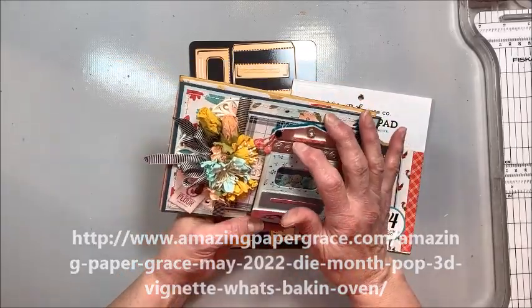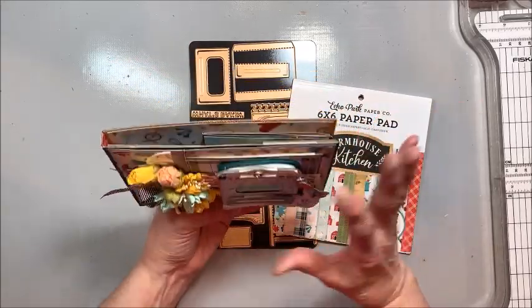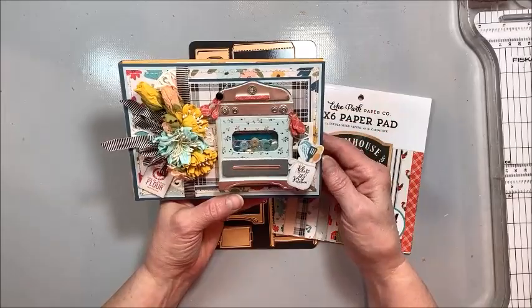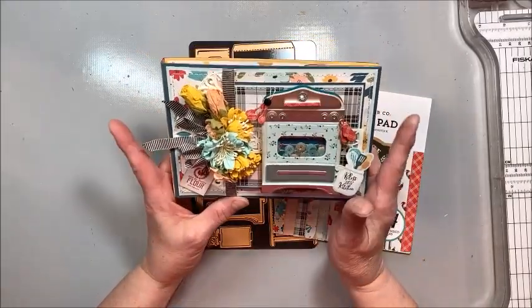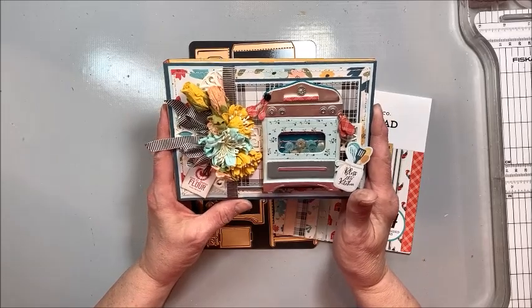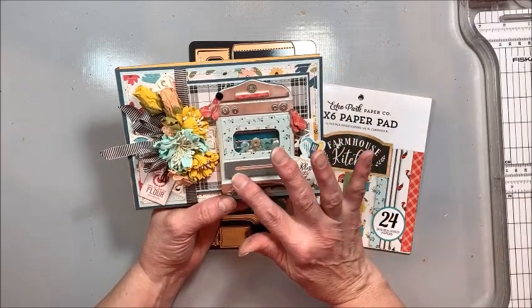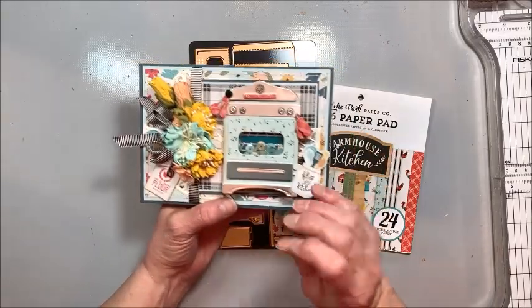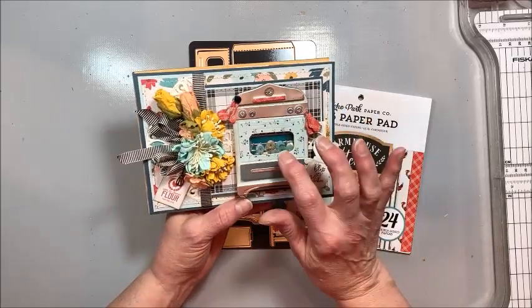This is one of her pop-up vignettes, super cute. It actually has a cooktop if you do it like the little box she's made it to be. I chose to turn mine into a shaker card and I made a 7x5 card folio with a side closure, and I'll show you the pieces I used and walk you through how to create this little shaker. It is so cute.